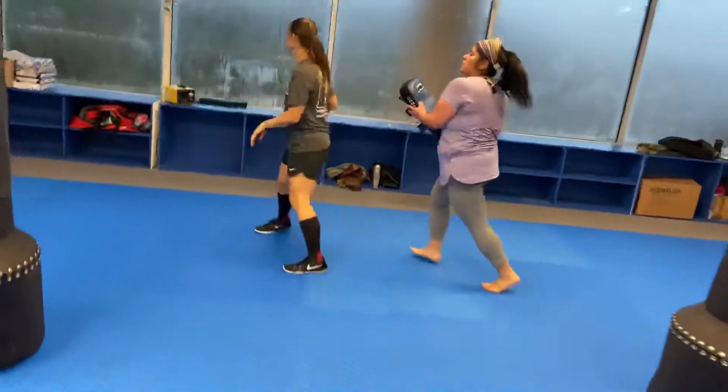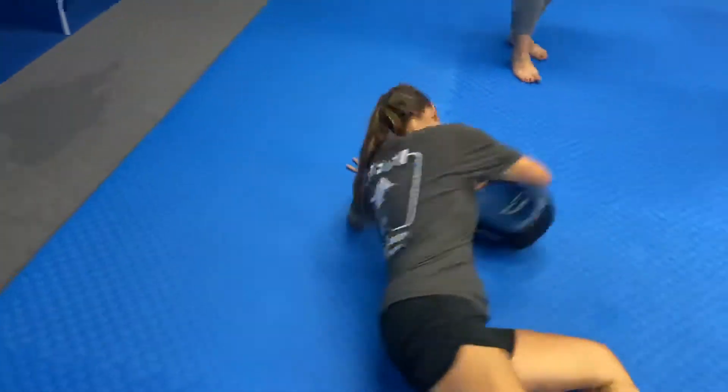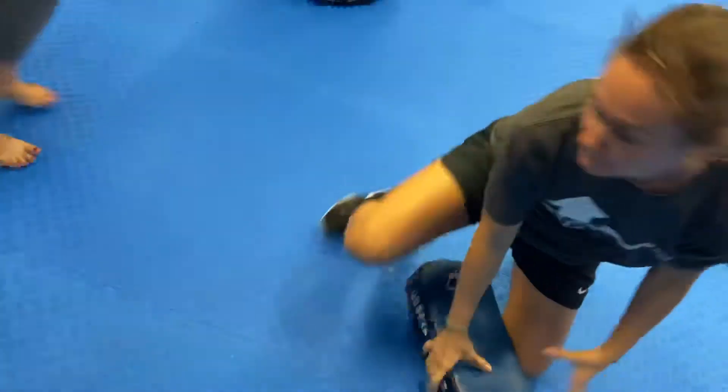Looking good, ladies. Looking good. Let's go. Boom. Boom. That's it. Nice. Swing the leg. Good. Squeeze and punch.